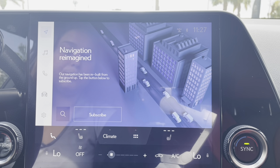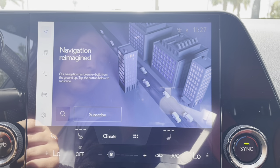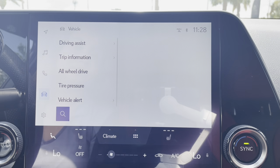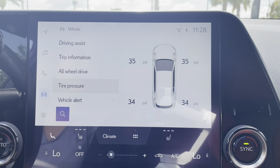Over on the left hand side we have a couple different icons. We're going to go ahead and click the second to last one that looks like a little car. Now it brings up a couple options for us — we're just going to scroll down until you see tire pressure, and then go ahead and click on that.